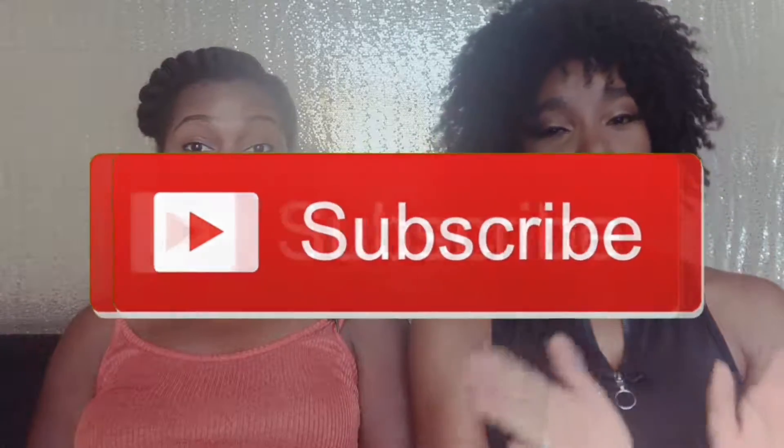And follow me on all of my social medias. Also follow Sydney — what's your social? My Instagram is Sydney Ruth, S-Y-D-N-I-R-U-T-H. But follow my real estate Instagram because that's where I post the most, so that's Sydney C Real Estate.